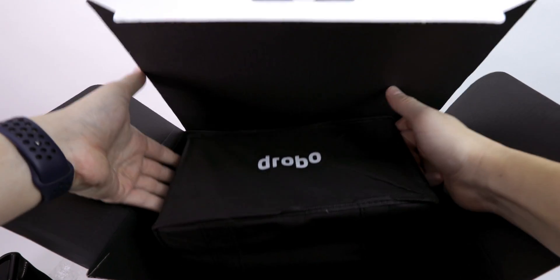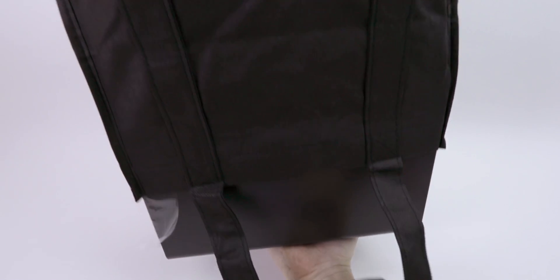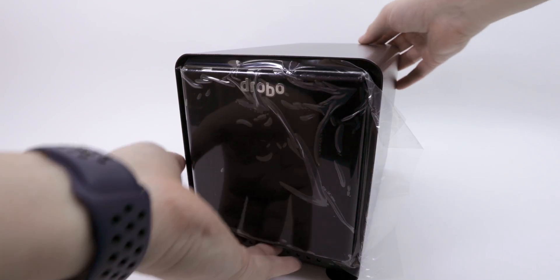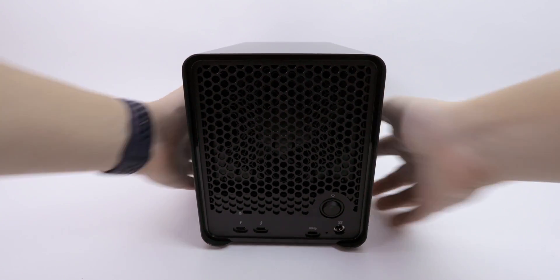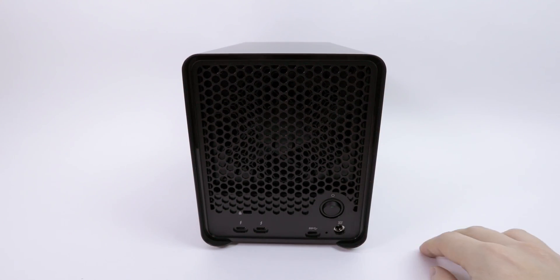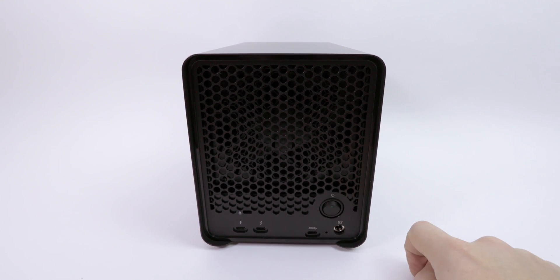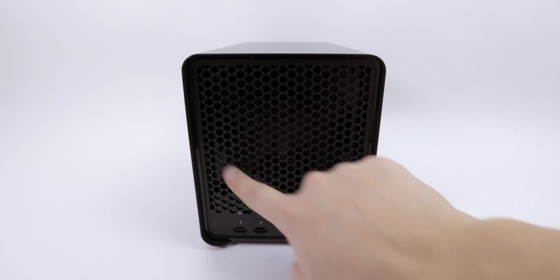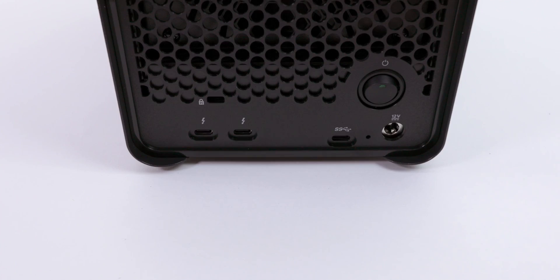And this is the Drobo unit itself. Let's start at the back — this is the power plug, pretty easy and basic, and of course we have a power switch with a huge fan on the back. I'm hoping that the Drobo 5D3 is quiet and won't make too much noise.